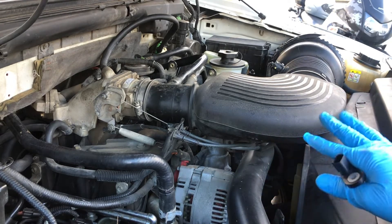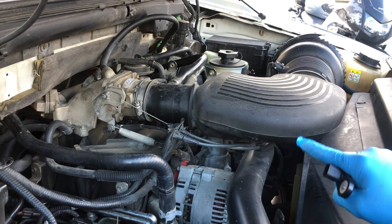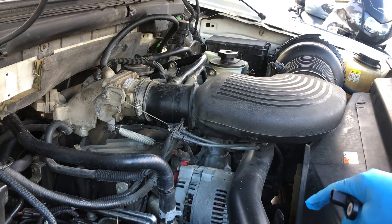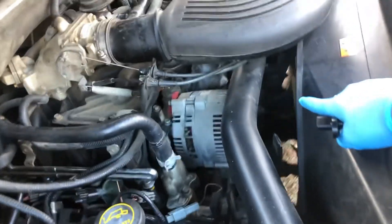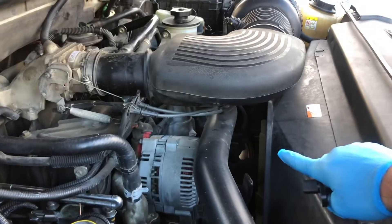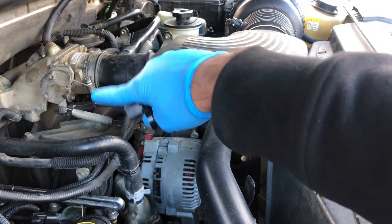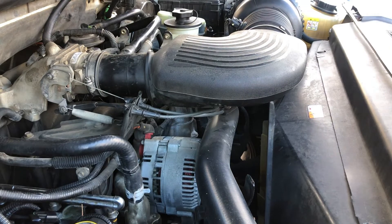There's a lot of misinformation online about where this sensor is. This is on my 2003 SuperCrew 5.4 F-150. A lot of people will tell you it's down here and that you have to take off the belts because it's under the pulley system — that's actually not true. I took off my plastic cover, which is three bolts — one on the side, two on the other side — all 10 millimeter. Now I'm going to take off the air intake and show you where it is.